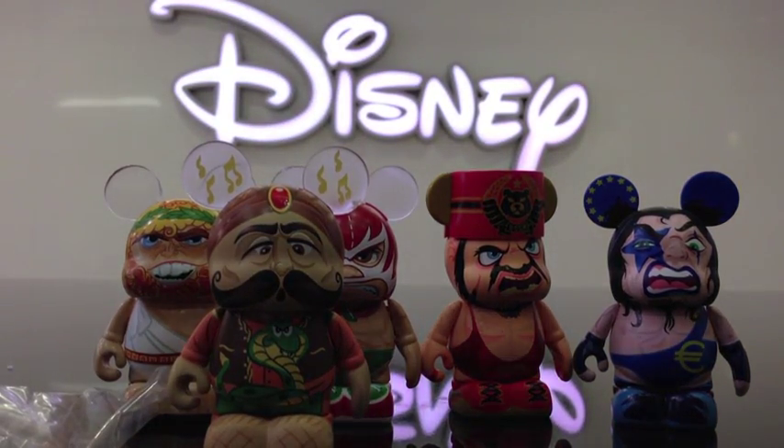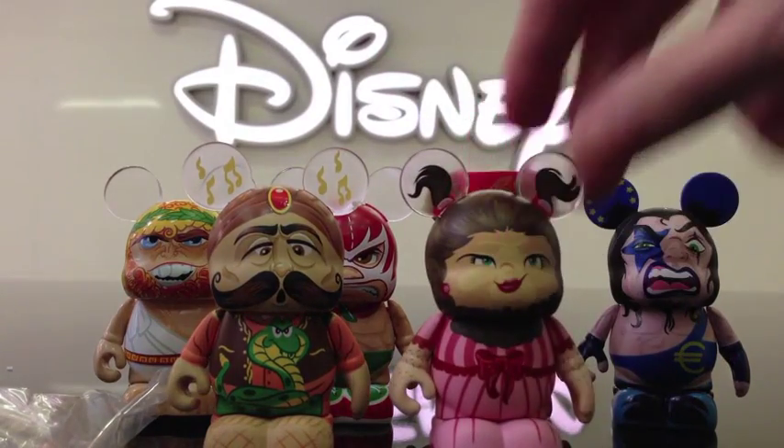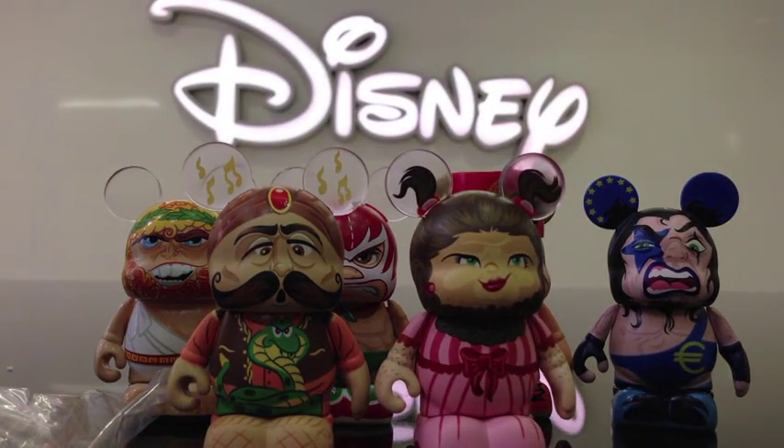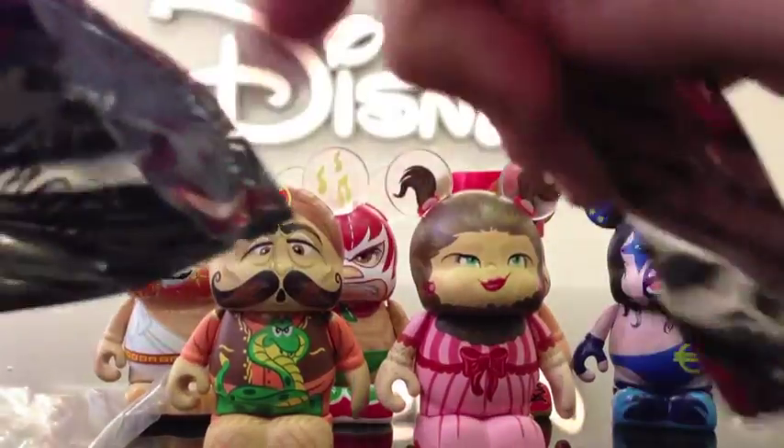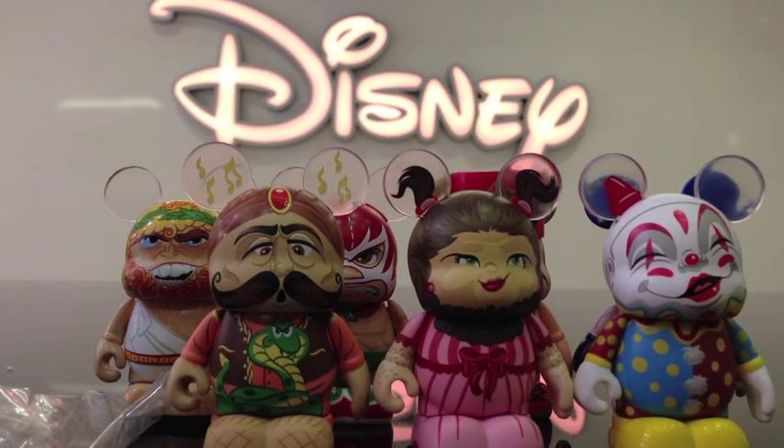Come on tattoo man, where are you, we need you! Bearded lady — you're not tattoo man. Another clown. That's okay, the clowns are awesome, I don't mind duplicates of the clown.